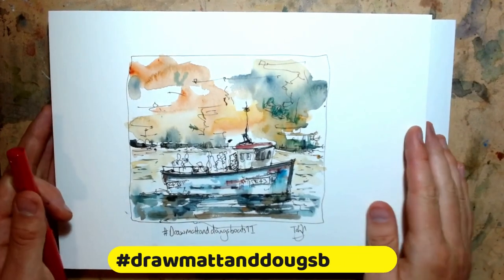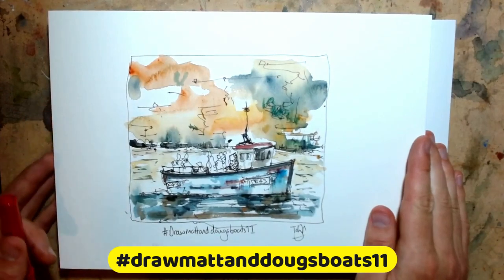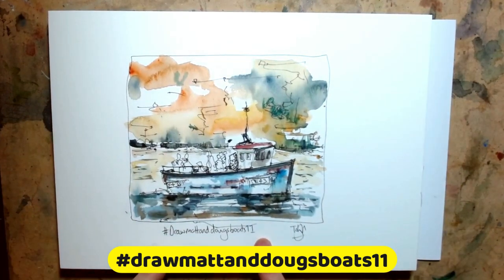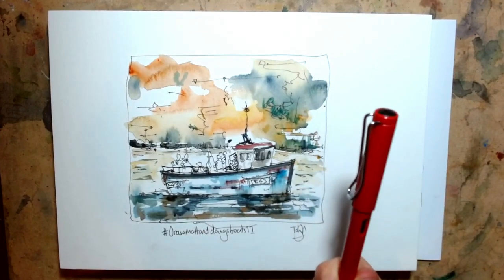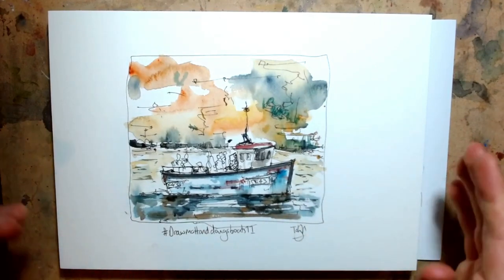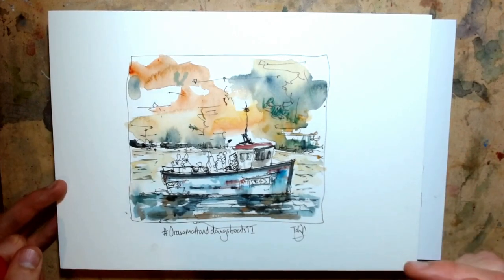Hi guys, it's Toby from Toby's Urban Sketch and we are drawing this today. It's a 10-minute challenge and it's also an Instagram challenge — drawmatanddougsboats11, links in the description below — using my fountain pen, couple of brushes, loose colours. I would love to hear your thoughts in the comments on this sketch.